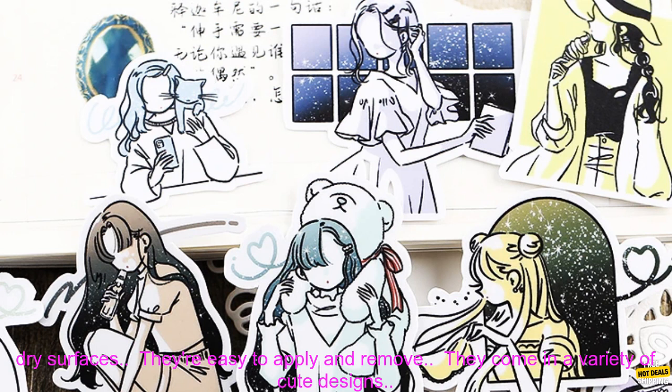If you're looking for a fun and stylish way to decorate your stationery, I highly recommend these Cute In Style Star Girl stickers. They're sure to put a smile on your face every time you see them.